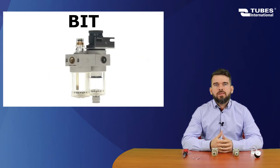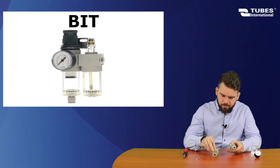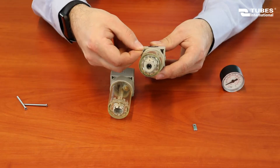We are going to start with the Bit series unit. First, we check the seals between the elements. Then we insert the assembly plates into the slot in the filter reducer.